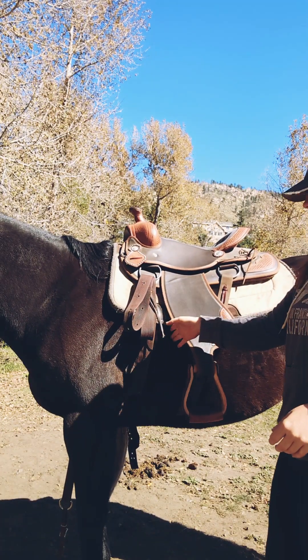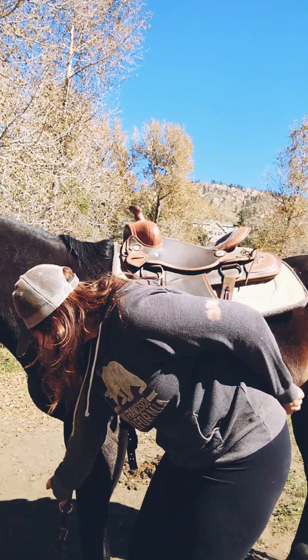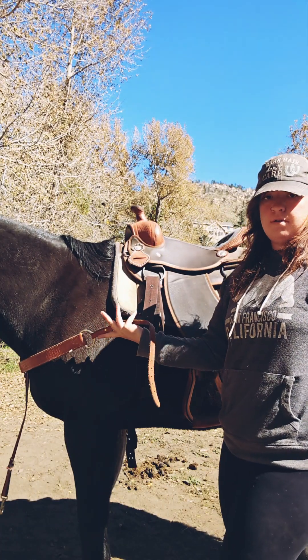I like to push my stirrup to the side as far as I can versus putting it over the saddle horn, just because I've had it fall down and knock me in the head before.